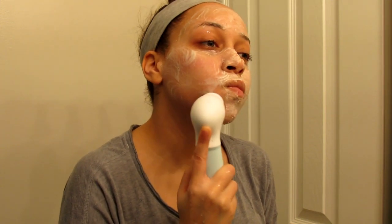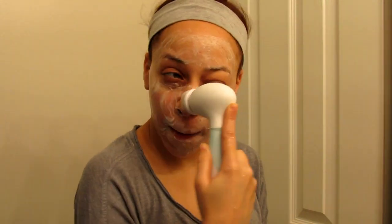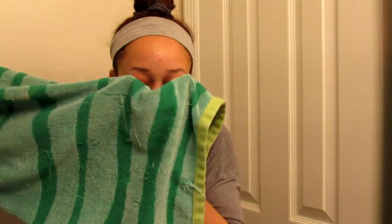I do have a discount code for 70% off this spin care system, so if you're interested in any other tool they have on their website you can definitely use that code — I'll list it down in the description box.